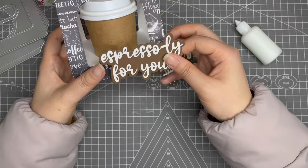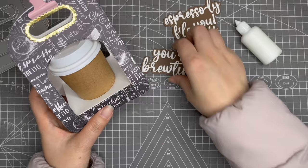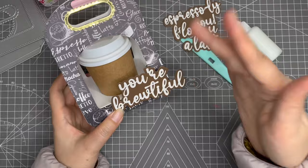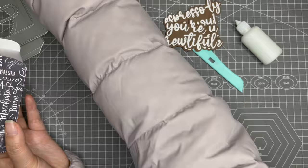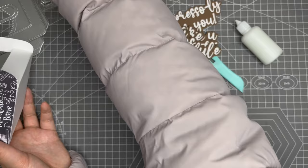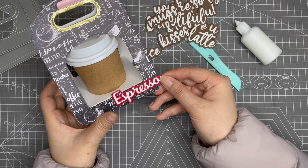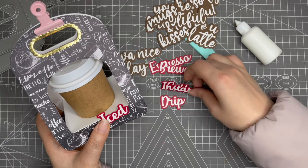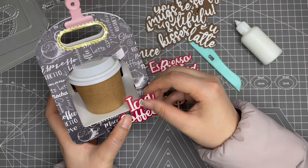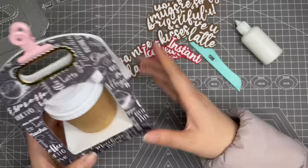You can put sentiments like 'Love You a Latte' — it's so cute, just the right size for this carrier. Or you could put 'Iced Coffee' on this part as well. These sentiment and word dies pair really great with this die set.